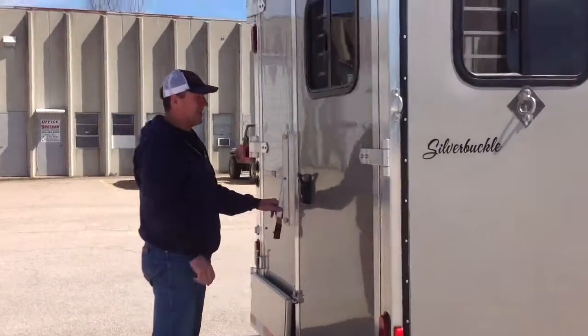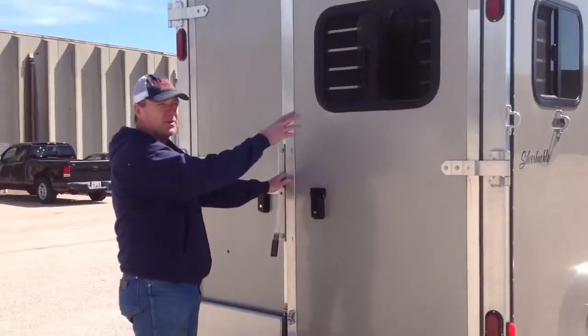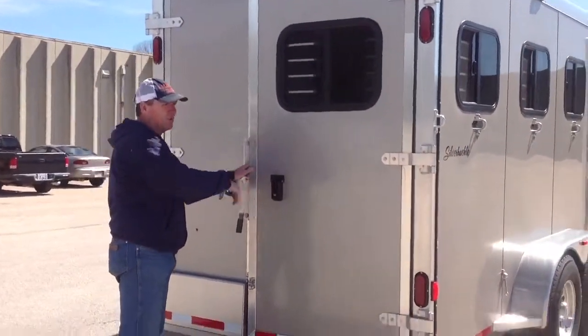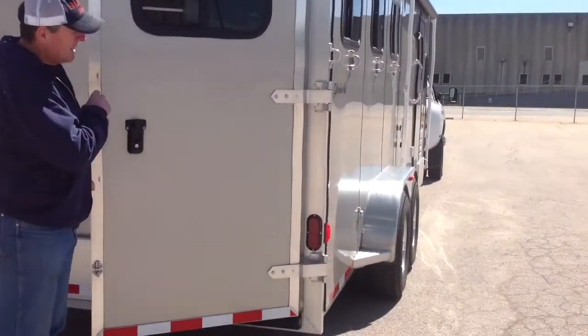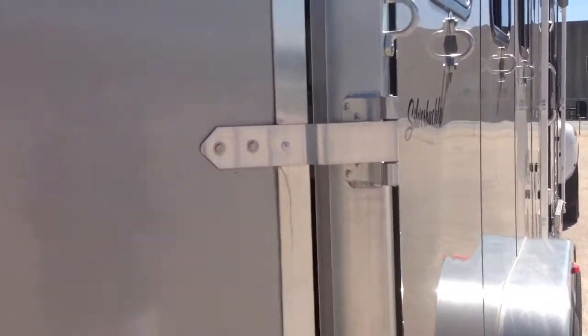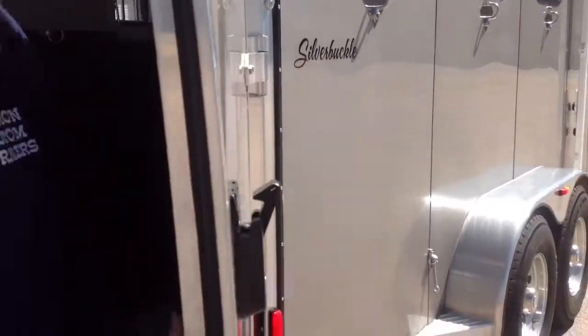On all Shetron slam-load trailers, the standard configuration is 60% for the horse area and 40% for the rear tack, unless the customer requests otherwise. The large hinges we put on our trailers are very strong and they allow us to swing our doors totally around and hold the doors back to the side of the trailer.